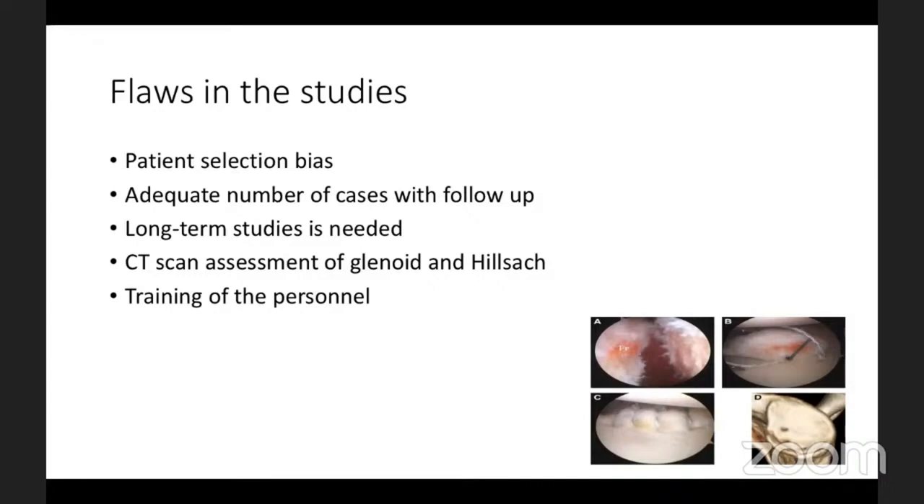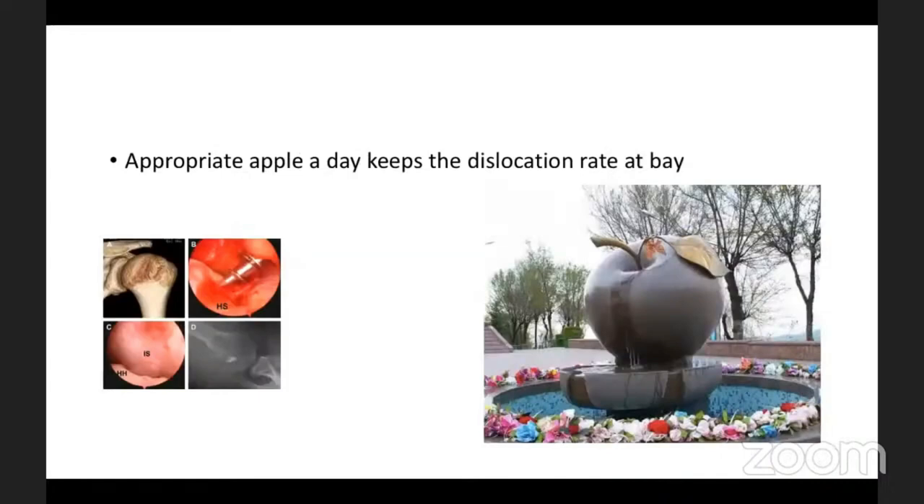There should be long-term studies guiding your practice. Train your radiologist or refer to one with sound knowledge of glenoid and Hill-Sachs defects, on-track and off-track lesions. Not only should you train yourself — train your personnel to help perform the procedure optimally. An appropriate apple a day keeps a dislocation rate at bay. Thank you very much to Chirag and the team.